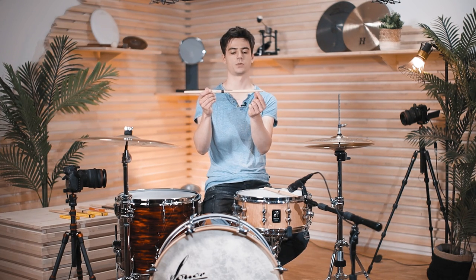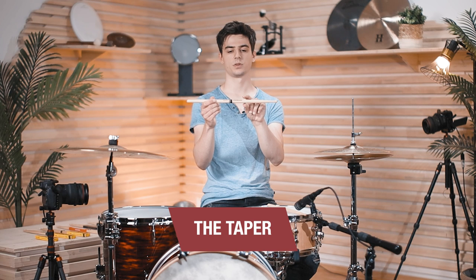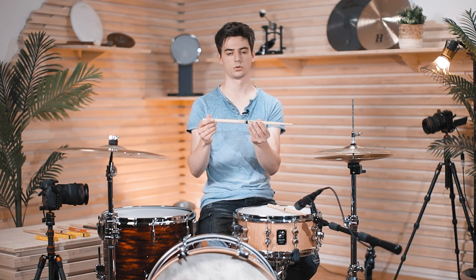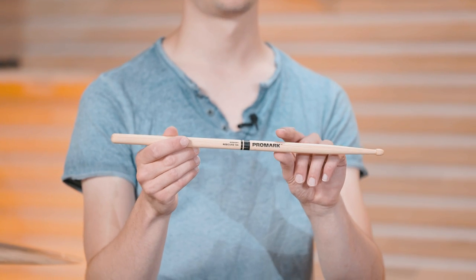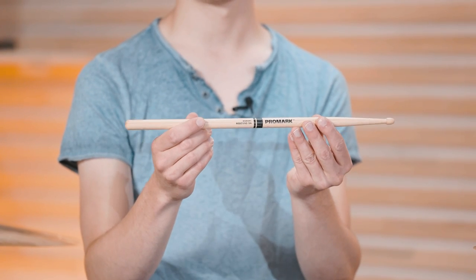This part of the stick where it gets thinner is called the taper. If a stick starts to become thinner earlier, it's going to have more rebound and be less top heavy. If it has a later taper, a higher taper, it's going to be more top heavy. So it's important to find the right balance with the taper, length, and thickness of the stick.